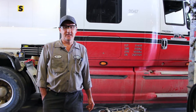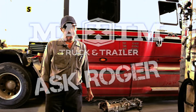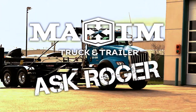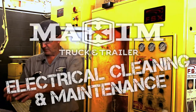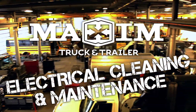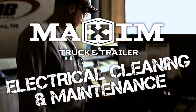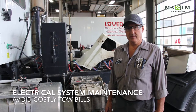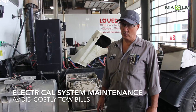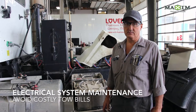Hi, my name is Roger. I'm one of the senior techs at Maxim Truck & Trailer. Today we're going to talk about some basic electrical and maybe give you guys a few tips on what not to do and what to do in regards to keeping your battery and your electrical systems in good shape.